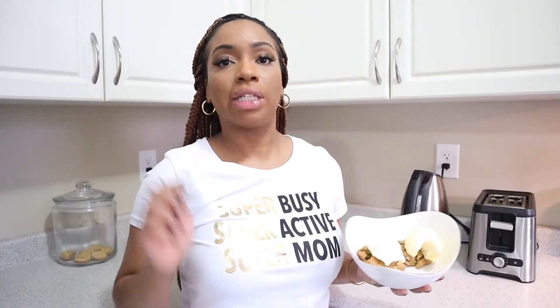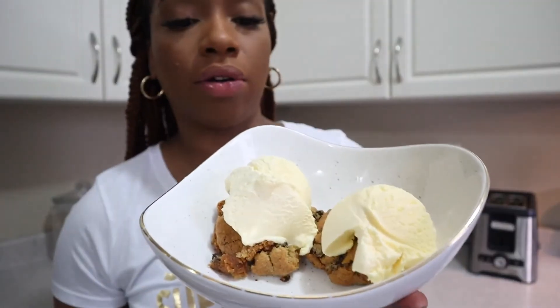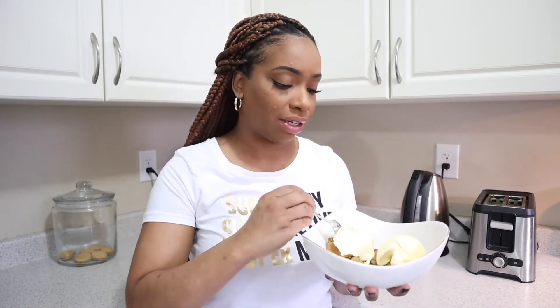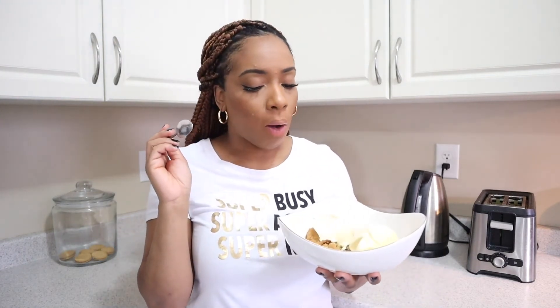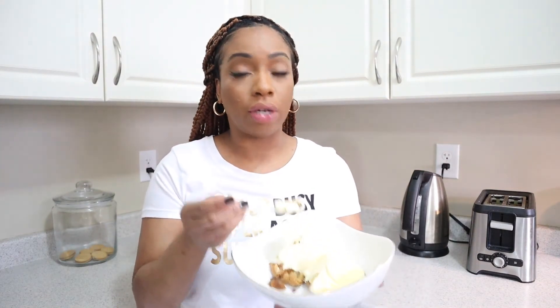I'm not gonna let this go to waste — a cookie is a cookie, so I'm still gonna add some ice cream to this. All right you guys, so this last one was a bust. My cookie cups did not come out like cookie cups, I just got some cookies crumbled up. If a cookie and a cupcake had a baby, this is what it would be like — a cookie cake. But it still looked pretty good and it smelled good too, so I'm just eating my crumbled up chocolate chip cookie with some ice cream.